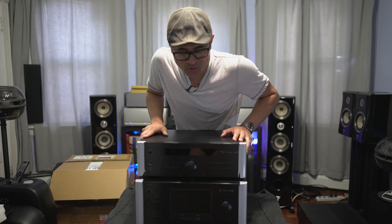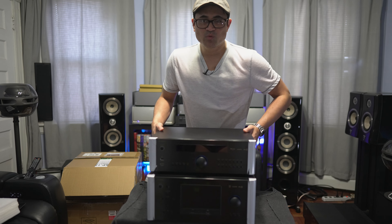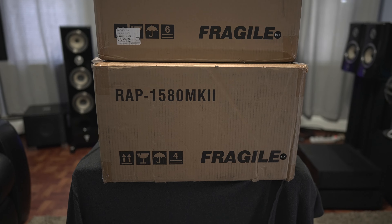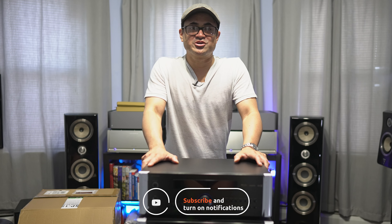I'm excited to get these pairs hooked up in the home theater. I'm probably going to do a separate video for each one, but I just wanted to get this unboxing out of the way for both of Rotel's flagship processor and amplified processor. So let's go ahead and get this thing set up — I'll be back in a few videos to give you some thoughts and impressions.